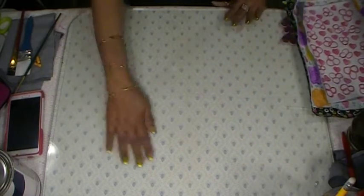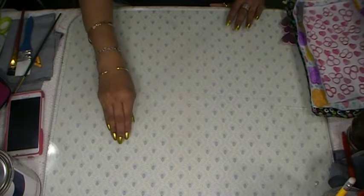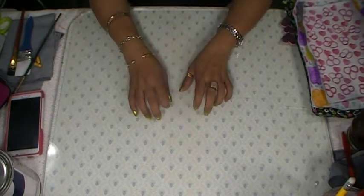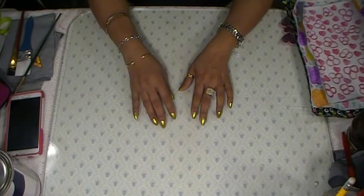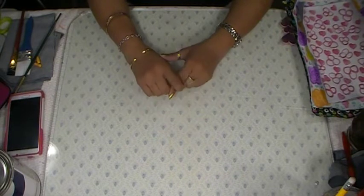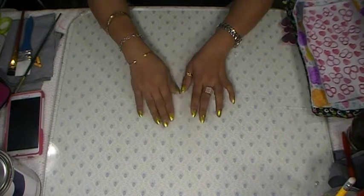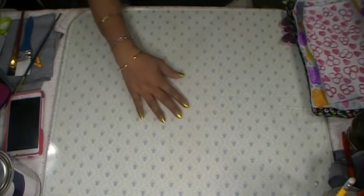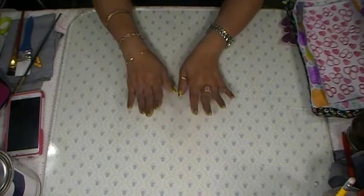Yesterday, before I went to my doctor, I was crafting. My blood pressure finally came down to 146 over 99, and a week ago my blood pressure was 200 over 125, so I'm happy that it went down.